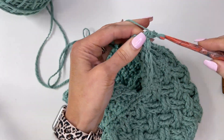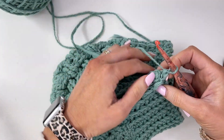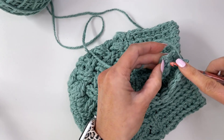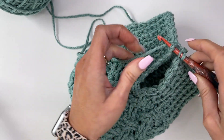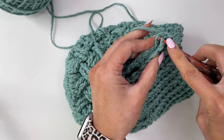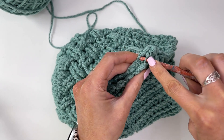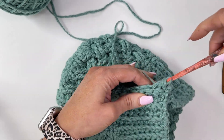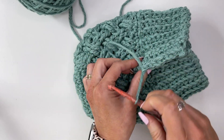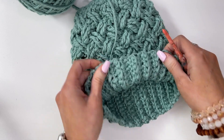Once you've finished the band, chain one and slip stitch the band together by going through the back loop only on one side and over to the other side. Slip stitch the band together, working all the way across going through each stitch. Once you've worked all the way across, fasten off and weave in the tail — that seam will be hidden when you flip up your band.